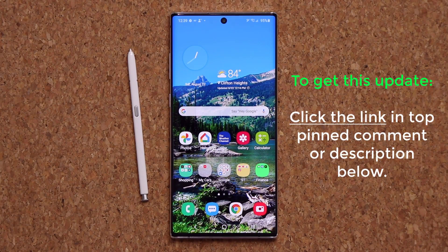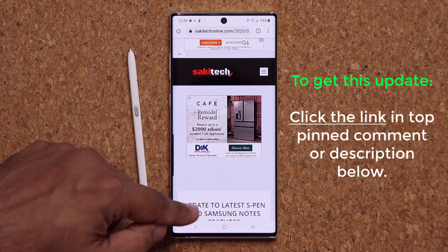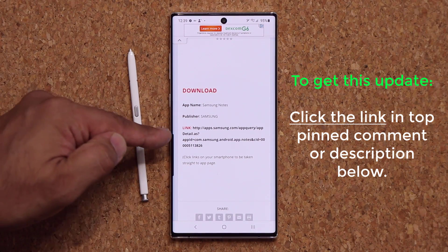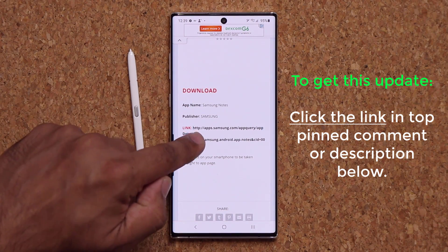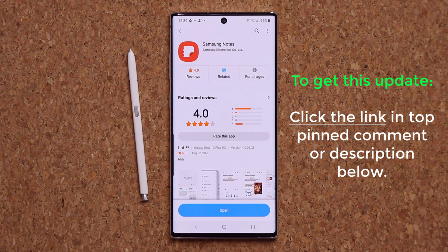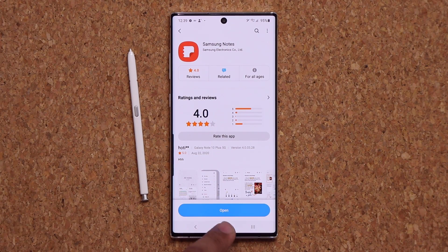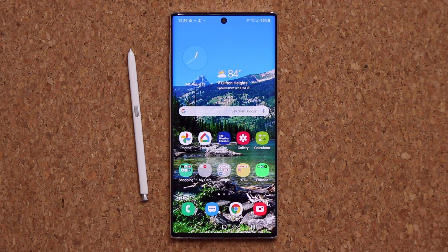That means we don't have to wait. First, let me show you how to get this update before we dive into the features. All you want to do is click the link down below, that's going to take you straight to my website. Once you're on the website, scroll down just a little bit and simply click on the link. It's going to take you to the application and at the bottom you're going to see a text that says update. You just tap on it and it's going to update. If you don't see update, you may already be up to date.